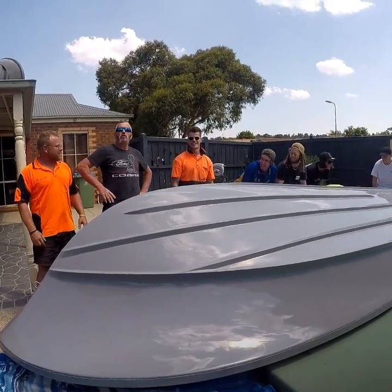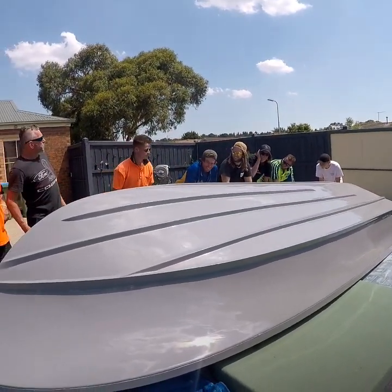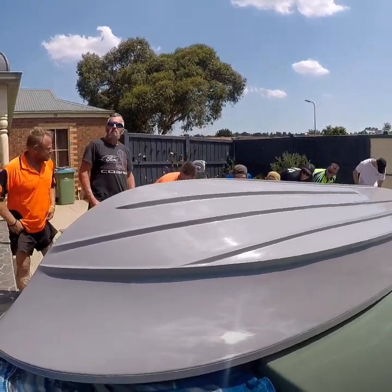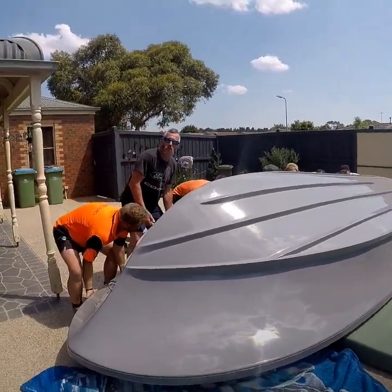We've got the eight guys here. We're going to do the big flip on the big V-19. Are you set boys? This is how you flip the V-19 guys, on a hot sunny 35 degree day.